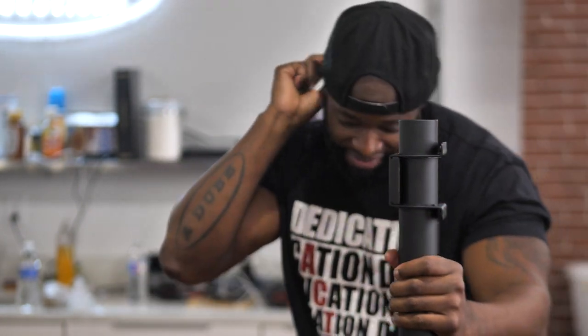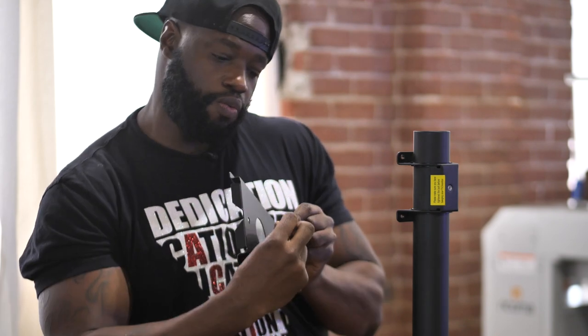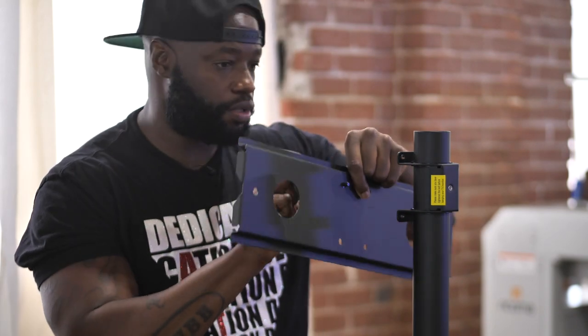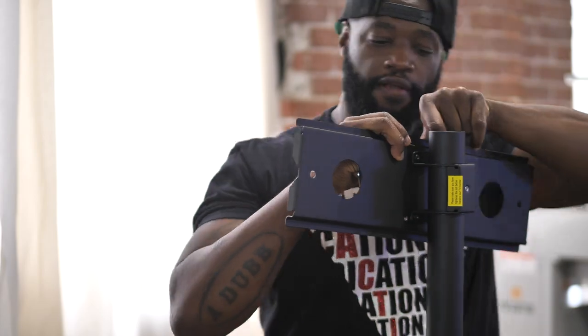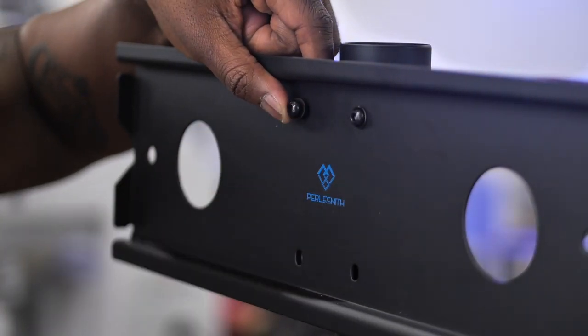Oh yeah, it ain't going nowhere baby. We're good, we're good to go. Let's go. Now we mount the TV plate with the washers. All right, put that up in here. Get this one in here. There we go.